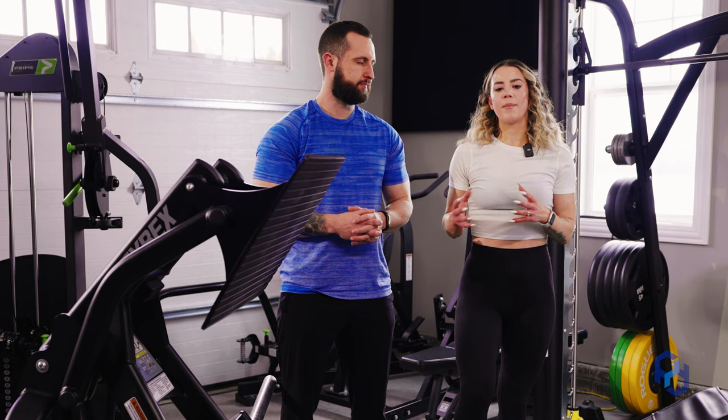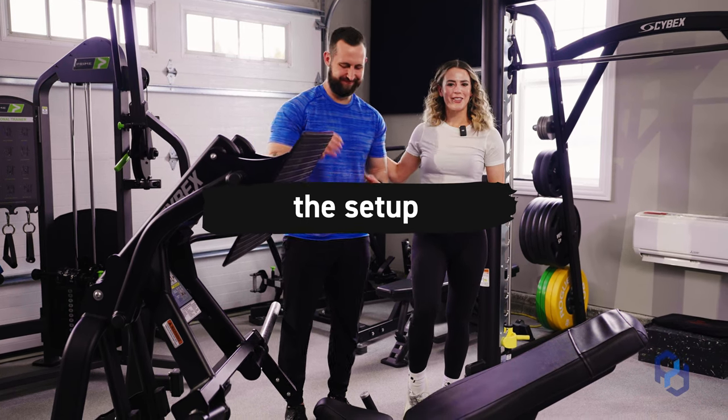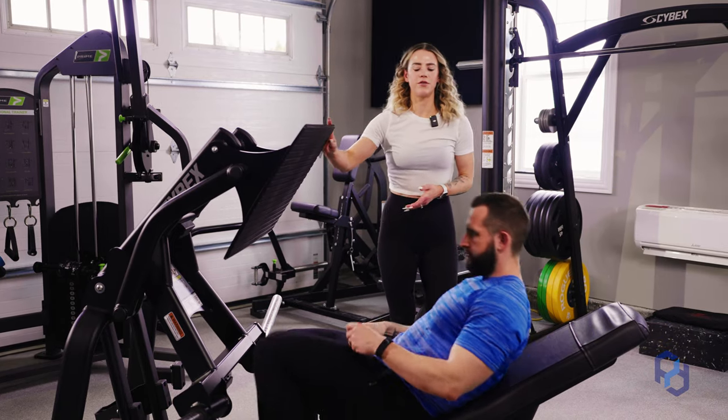The way that we make that happen is all about the setup and the foot placement. With that being said, let's go ahead and jump into the setup. I'm going to have my very handsome model go ahead and take a seat and bring his feet up on the foot plate.